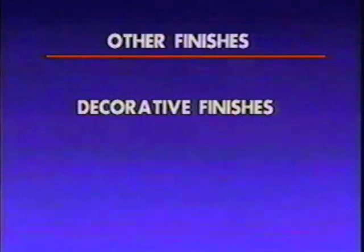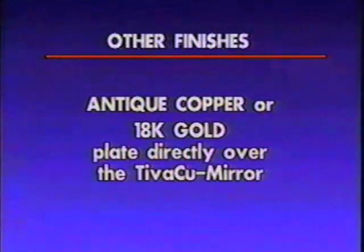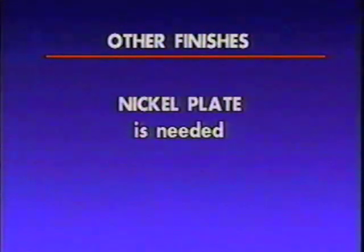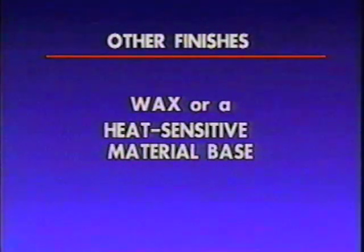Once you have a nice shiny coating of TivaQ Mirror on the part, you may wish to further plate the part using decorative finishes. If you are interested in finishing your part in antique copper or 18 karat gold, you can plate directly over the TivaQ Mirror. Otherwise, a nickel plate is usually needed. There are a few considerations to make before you continue. If you are working with wax or a heat sensitive material base, you need to be concerned with the temperature of any other plating solutions you use. Be cautious in your selections.